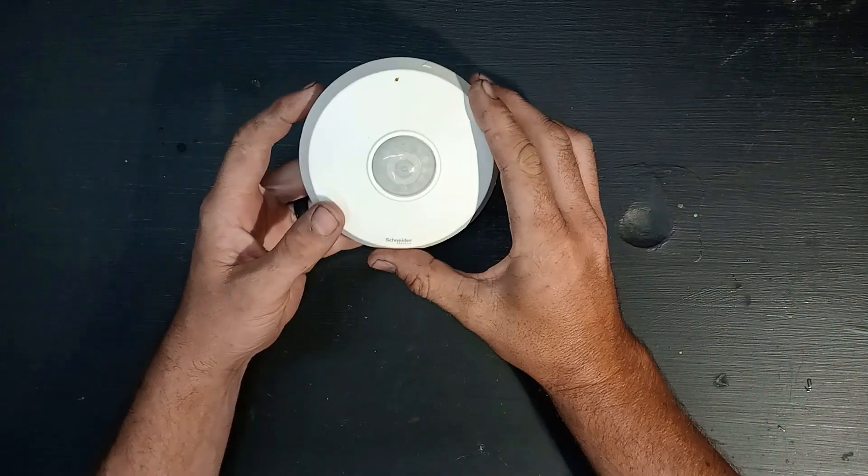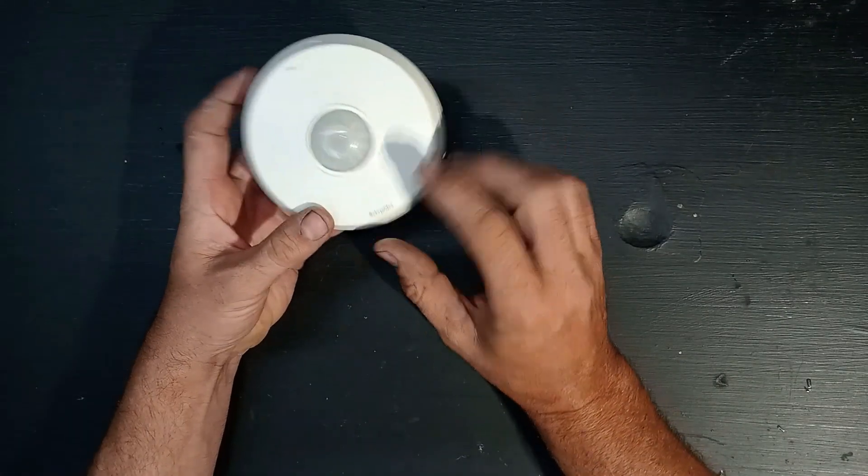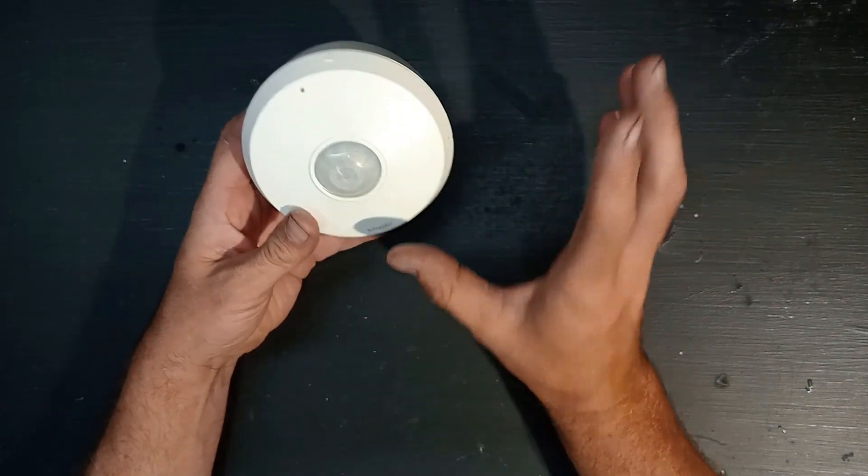Hey guys, today I'm going to show you how to connect one of these ceiling sensors — it's a motion sensor. This is a Schneider model. If you walk into the room with this thing in the ceiling, it's going to switch on the light automatically.